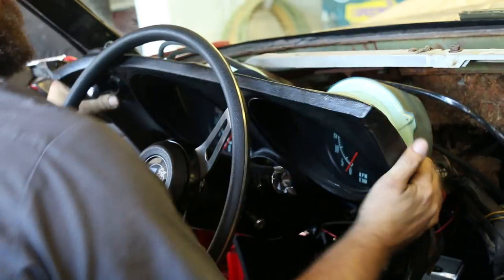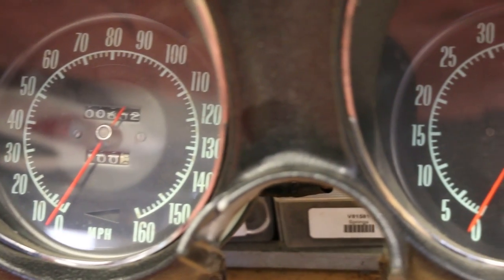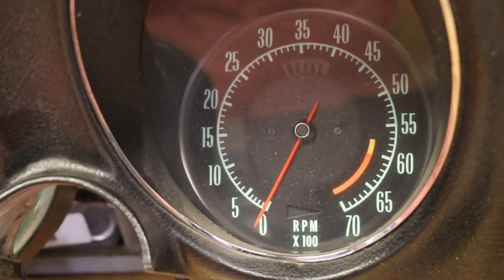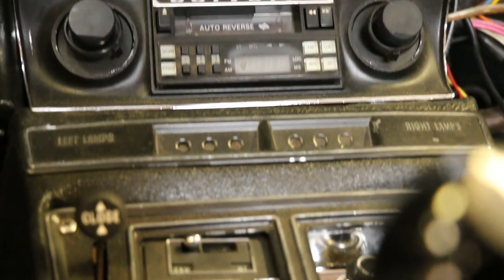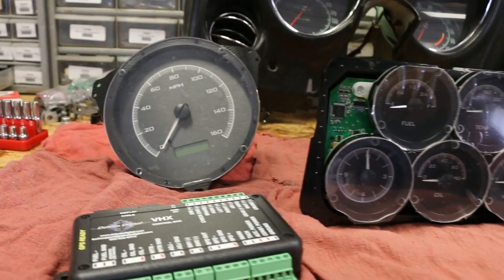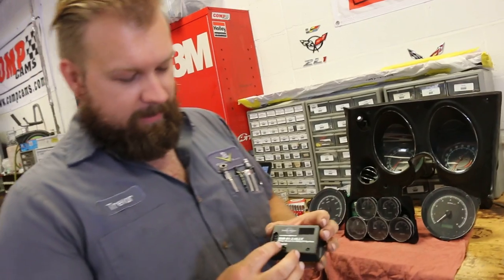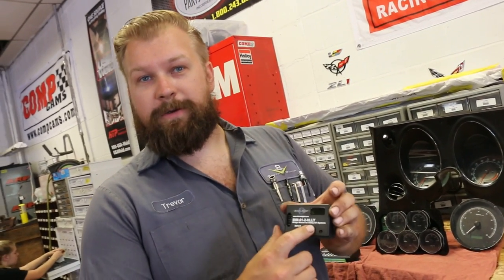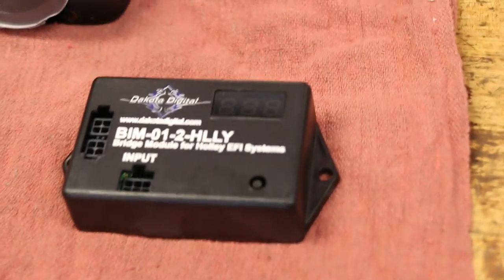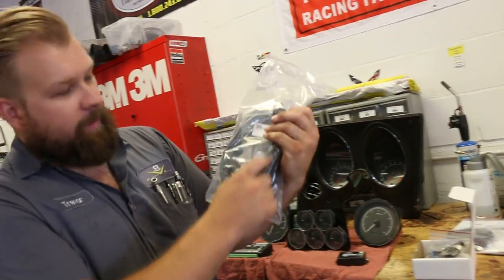The V8 Speed and Resto Shop team worked to allow the new engine and transmission to communicate in the 1969 Corvette. One of the big things about Corvettes is the tach is driven by a cable off the distributor — we don't have a distributor anymore, so there are a couple of options. You can run a tach out of a newer third-gen Corvette that's electronic, but then the font's not going to match quite right. Or you can go with something more modern, like these Dakota Digitals. We picked Dakota Digital because of their bus interface module that is designed to work with the Holley CAN bus system. We'll be drawing all of our engine data through the Holley system instead of having to run a separate set of sensors and wires for everything.